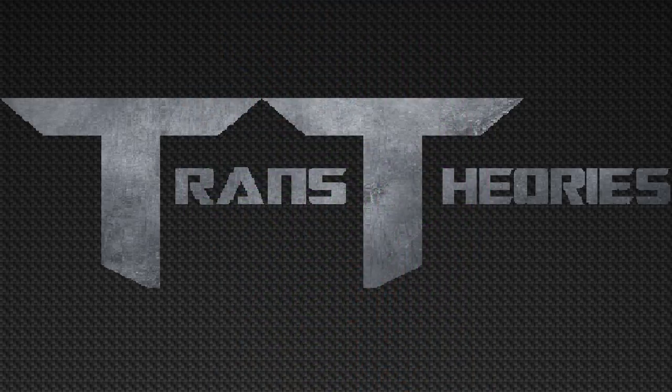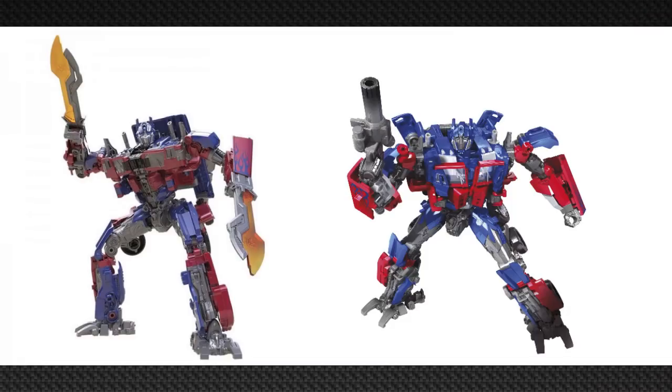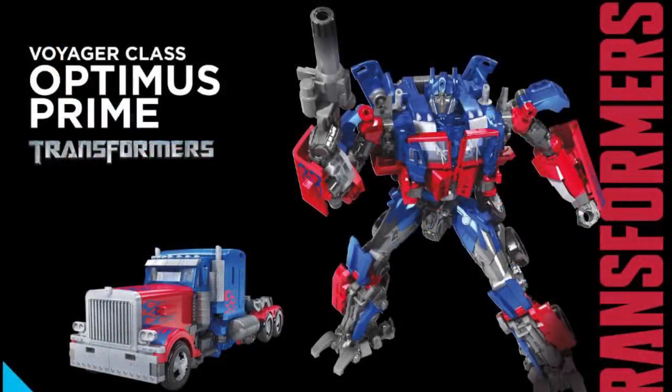Now moving on to Studio Series Transformers 2007 Optimus Prime. This Optimus has fixed a lot from the Revenge of the Fallen version, especially the chest — previously blocky and spread out, now more streamlined. They also fixed his legs; the Revenge of the Fallen version had an inaccurate red piece on the upper leg, which is now corrected. There's a new bump piece added that I don't remember from the movie. He comes with a gun which looks really cool and accurate — I wish he had two like in Revenge of the Fallen, but in the first movie he only used one.